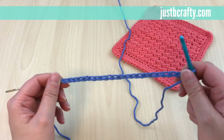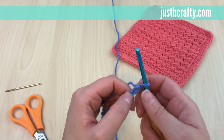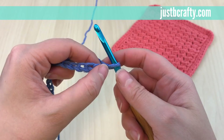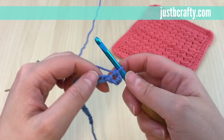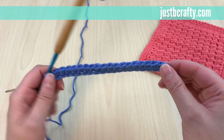Now you should have 21 chains on your foundation chain. We'll begin by starting in the second chain from the hook and single crochet into each chain until we get to the end of the row, then turn. The first chain from the hook is skipped; the second chain is where we start. Insert your hook, grab your yarn, pull it through, yarn over, pull through both loops — that's a single crochet. Do that to the very end.